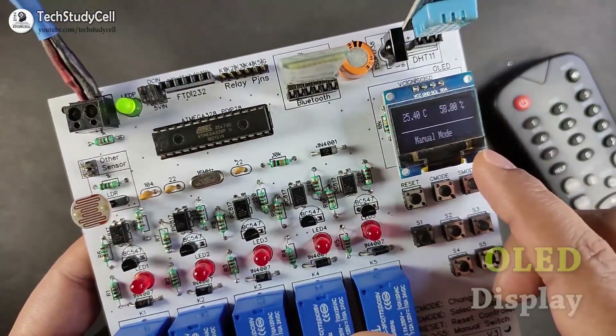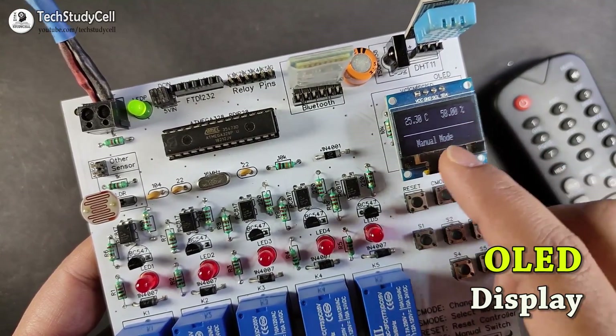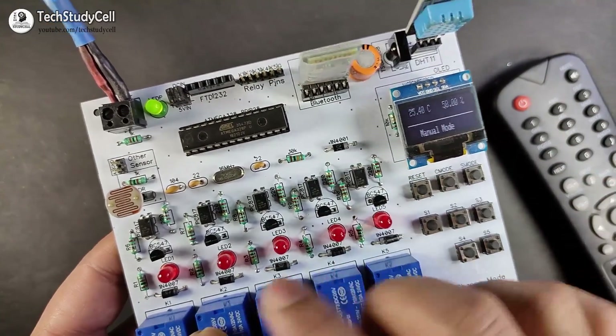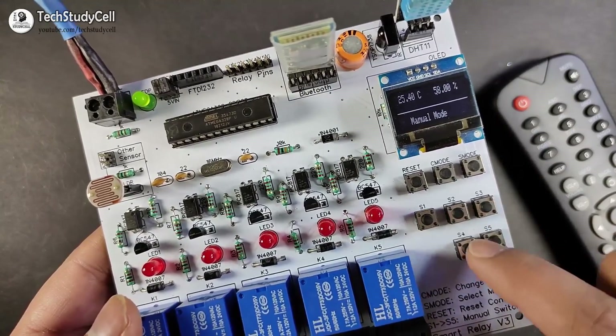On this OLED display, we can observe the live temperature, humidity, and the current mode of this relay module. Right now the relay module is in manual mode, so we can control these five relays from the push button fitted on this PCB.